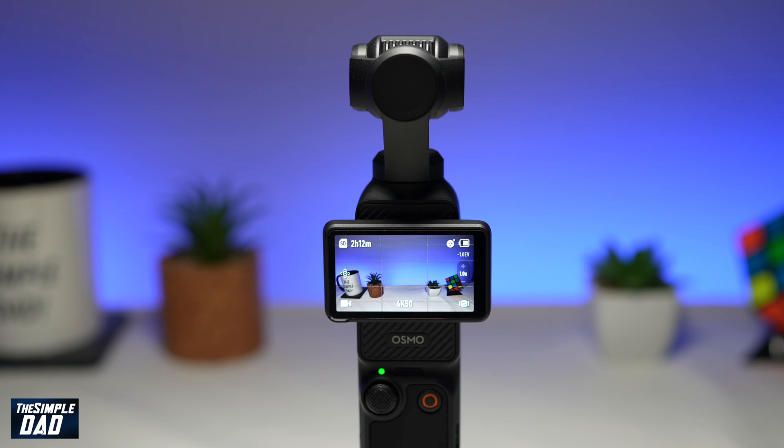Welcome to another Simple Dad DJI Pocket 3 Gimbal Tutorial. You've been using your DJI Pocket 3 Gimbal and you've reviewed the clips on your PC or Mac, but you don't like the colors. Let me show you how to change the color profile on your DJI Pocket 3.